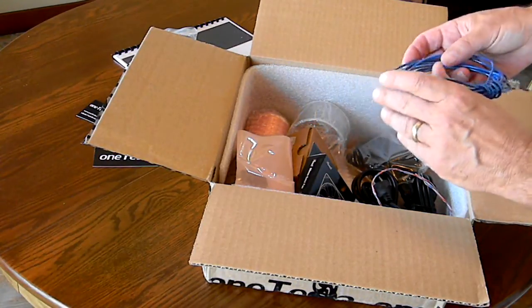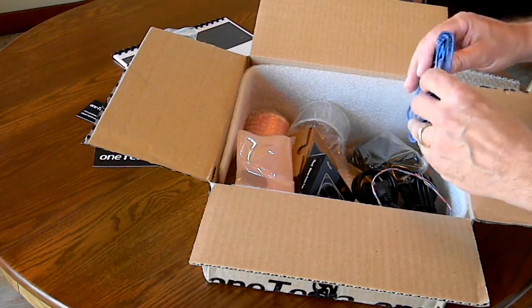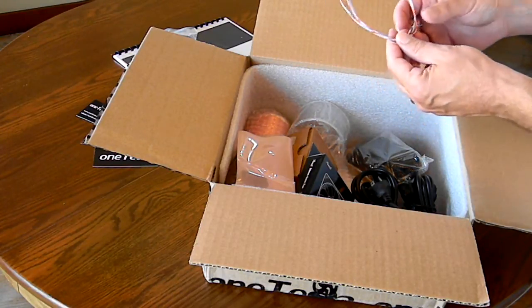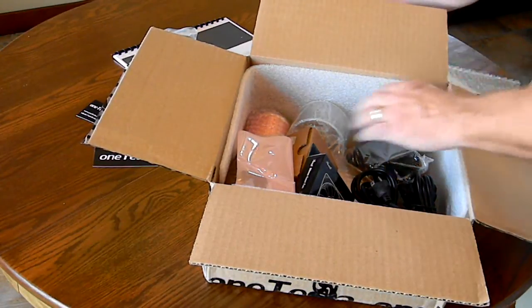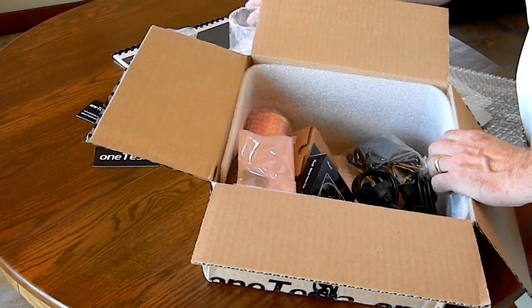This looks like it's the copper wire for the primary coil. Some wire — I think this is used for winding one of the toroidal inductors. Clear acrylic cylinders for the primary.